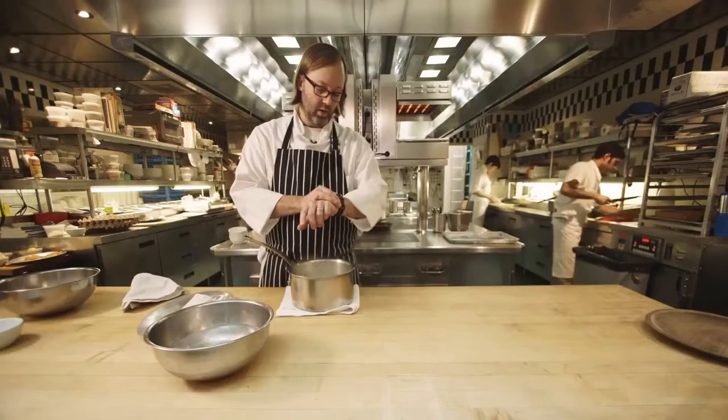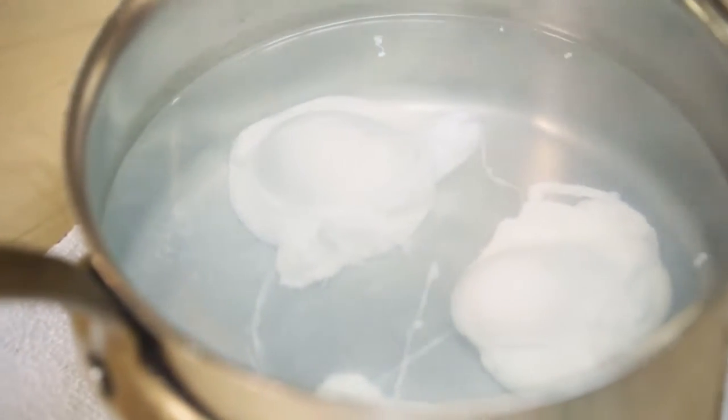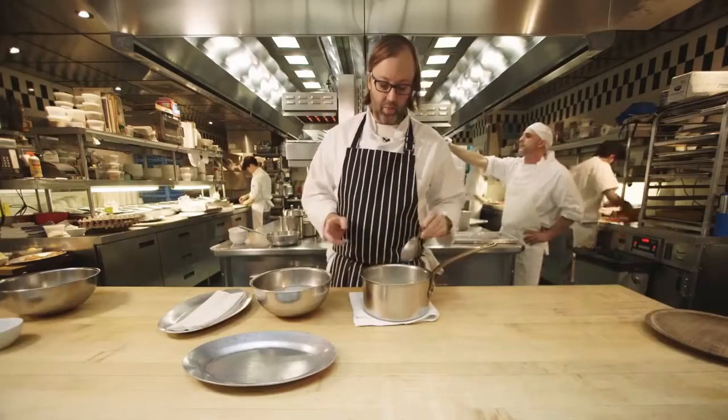I'm going to set a timer for four minutes. Personal preference is always important — somebody may like their egg cooked a little bit more, or a little bit less. We're looking for that almost custard-like texture.